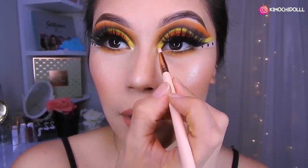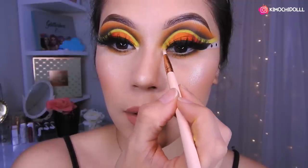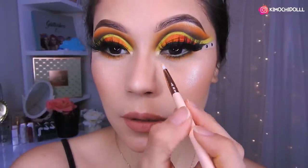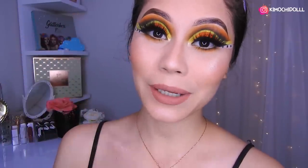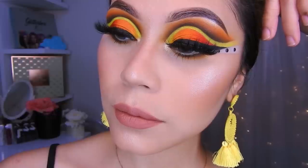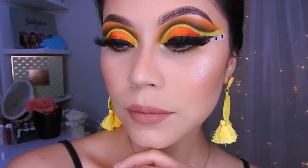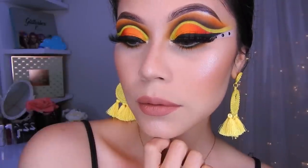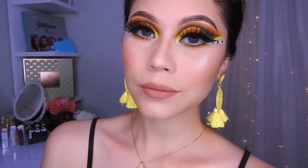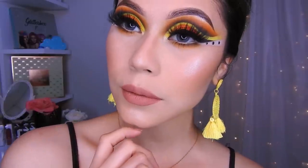Ya para terminar con este maquillaje voy a estar colocando un poquito de iluminador en el lagrimal para que los ojos se vean más bonititos. Espero que este maquillaje haya sido de su agrado. Si les gustó, no se olviden dejarme sus deditos arriba, compartir este video, y activar su campanita para que YouTube les avise el próximo maquillaje que será mañana. Cuídense mucho, gracias por ver el video, ¡nos vemos mañana, chau!